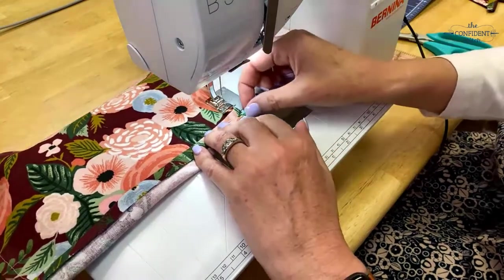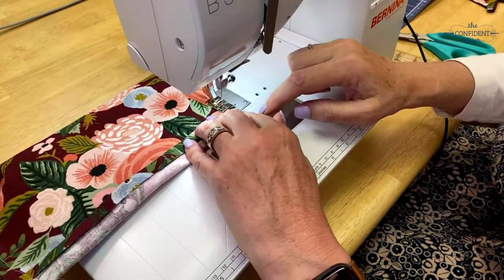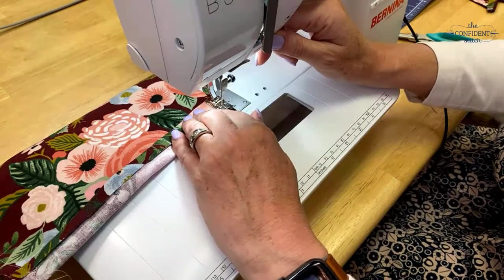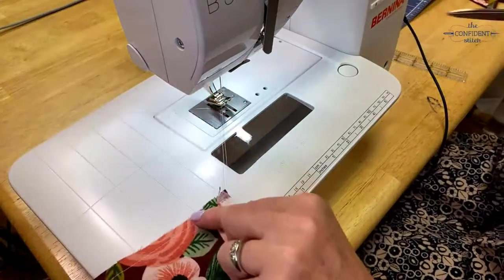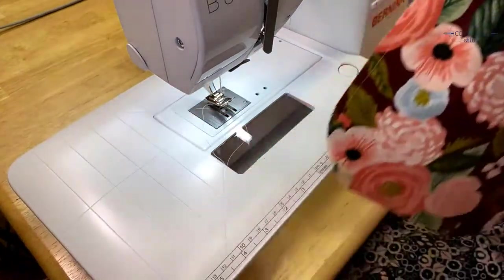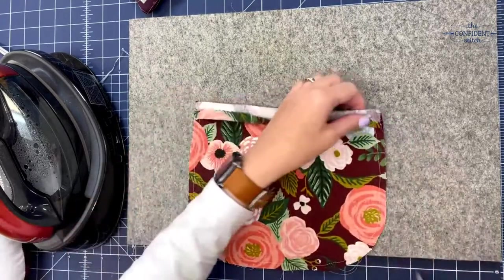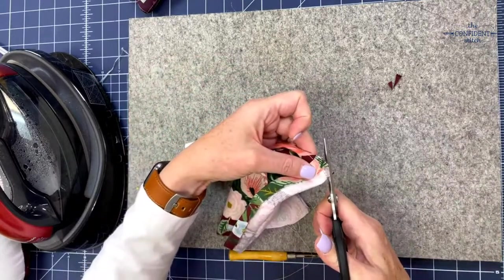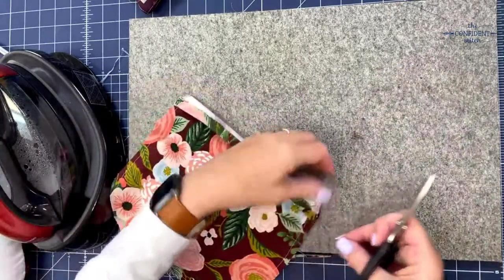This is also the way that the instructions have you do the hem at the bottom of the apron, so it's a good way to practice to get ready to do the big hem. Alright, so I've gone all the way around. I'm going to head back to the ironing board and I'm going to trim these corners here.